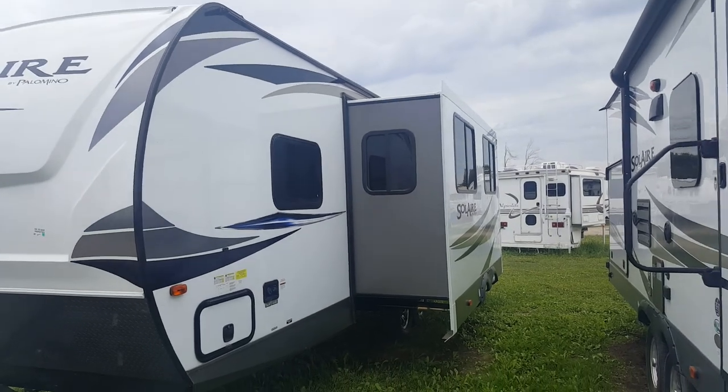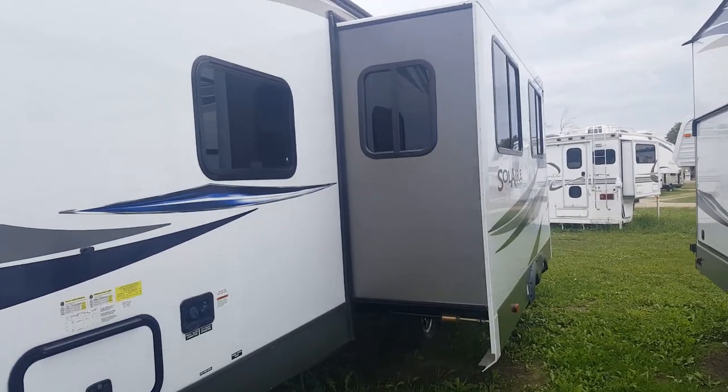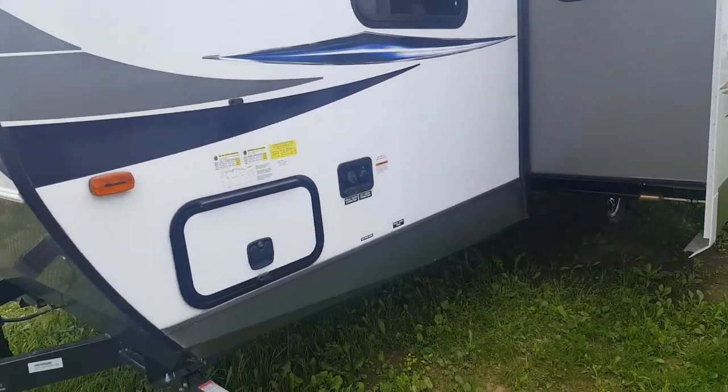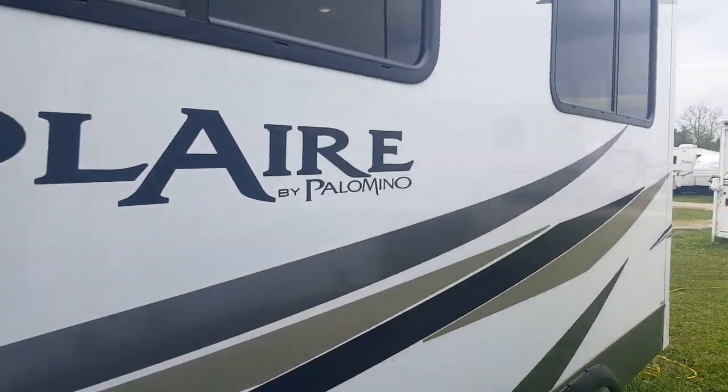You can see the large power slide-out, which is on the off-door side. It's in the main living area, so it makes for a nice big open living space, which I'll show you from the inside. There are lots of windows in the slide, making it nice and bright with lots of natural light inside.